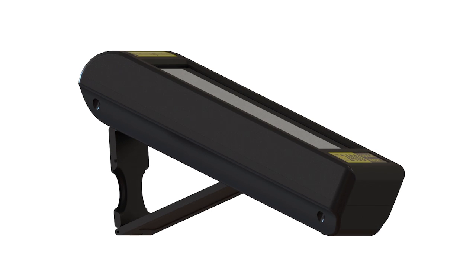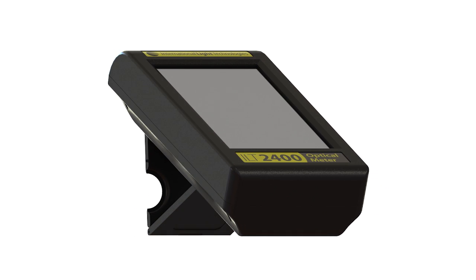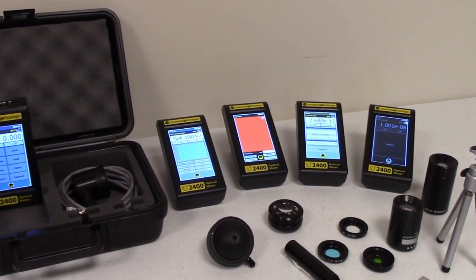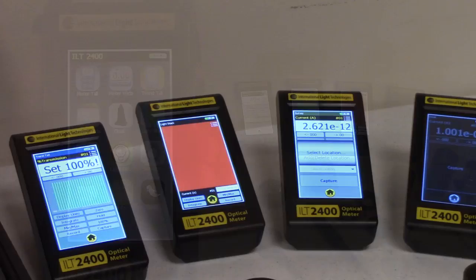The sides of the ILT2400 are indented to assure an easy grip when held, as well as to allow proper tilt when set in portrait mode and using the stand. When the meter is first turned on, the DataLite software will boot and then automatically open to the home screen or the application pre-selected by the customer using settings and customizing the startup app option.